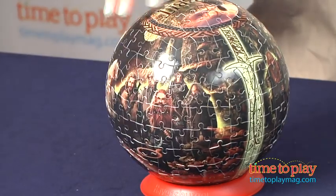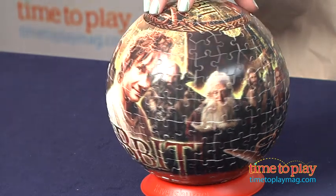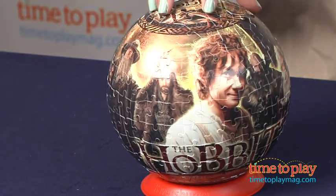And the image, once completed, is of Bilbo, Gandalf, and the Company of Dwarves, and a display stand is included.